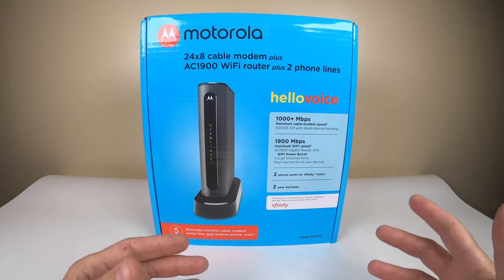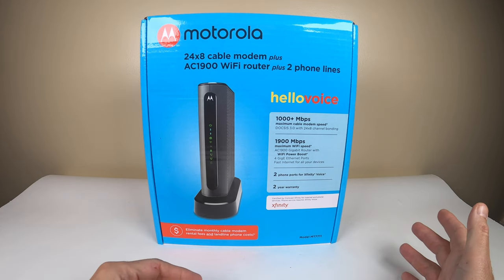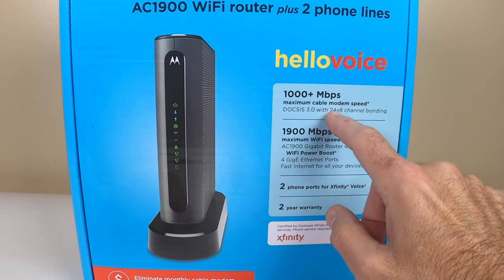It replaces your actual Xfinity rental box, which can cost $14 to $16 every single month for the rest of your life, and that's what we want to avoid. The specs are 1000 megabits per second maximum cable speed.